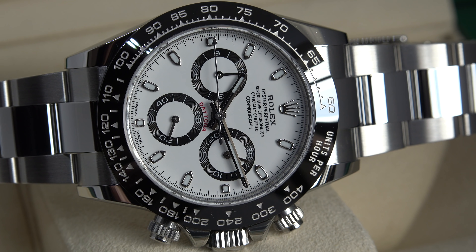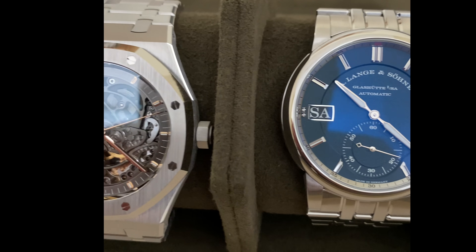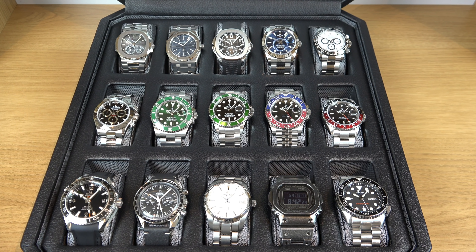In 2015 I bought my first Rolex. I thought back then that's the only Rolex I'd ever be able to buy. But six years down the line I was able to acquire everything I wanted, everything I wished for, everything I thought was only a dream. You guys should never give up. Keep your aim, keep your target, keep working hard — there's nothing you cannot achieve.